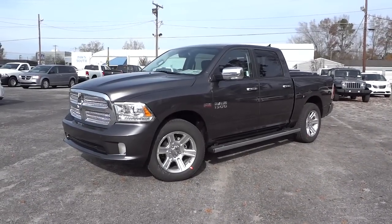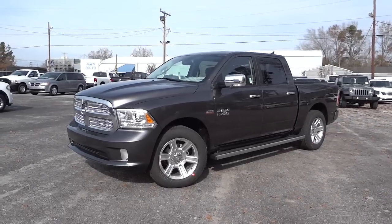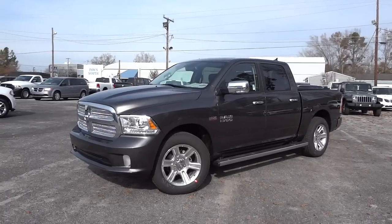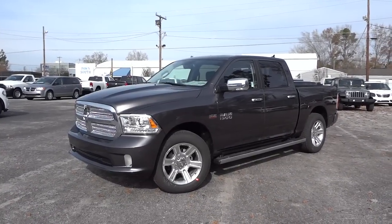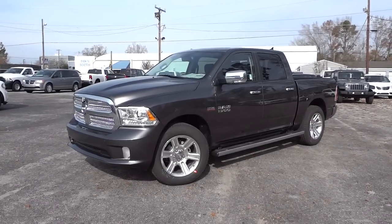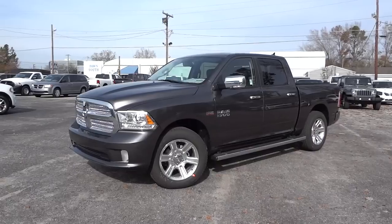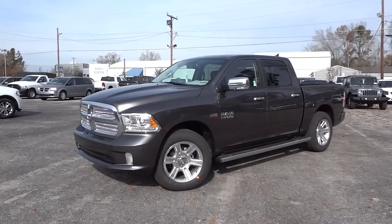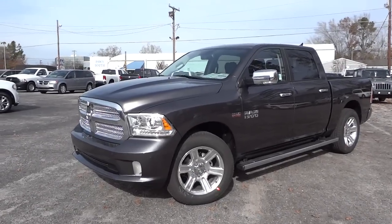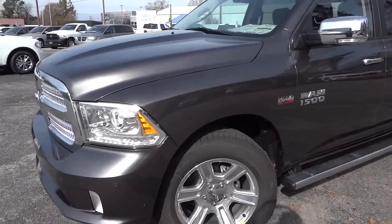Hey, this is Mike. Just got in this Ram 1500, 2015 — this is the limited Laramie Longhorn Limited Edition. This is the first one I've seen that wasn't a diesel, the Eco Diesel. So this is a 5.7 liter Hemi V8 gas engine, it's the Longhorn Limited, and the color is granite. This truck just came in.